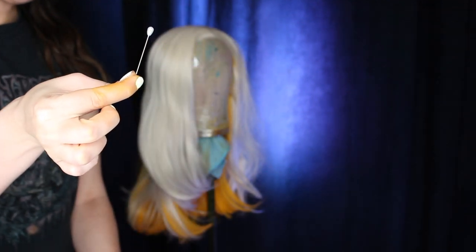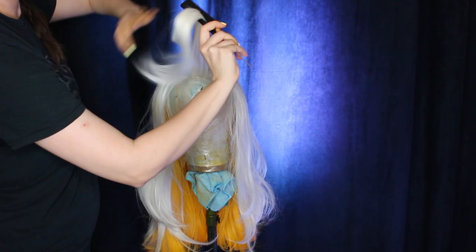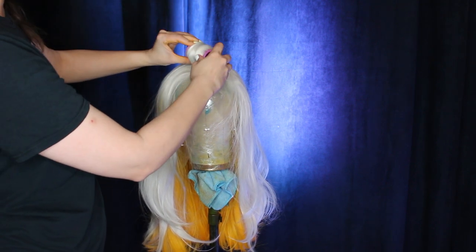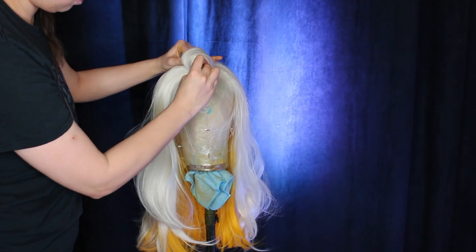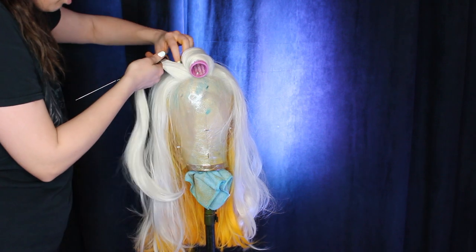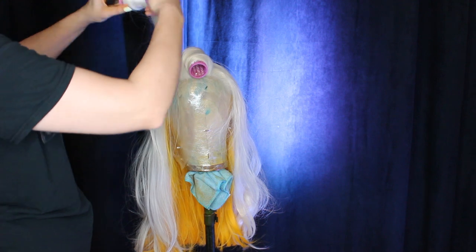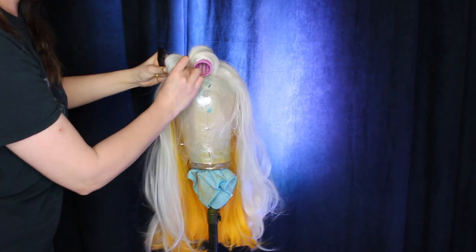Now I'm taking some medium sized rollers and some pins and I'm just going to do some horizontal curls in the front part of the wig. You can see the roller is sitting horizontally across the head — that will give you that lovely S wave in the front. Make sure the tails are tucked under nice and neatly and the roller is quite tight but not too tight, because then you get kinks if you've got the rollers with teeth on them.